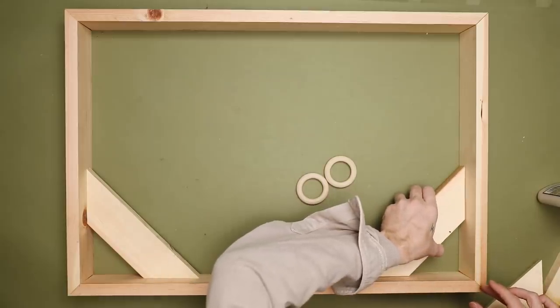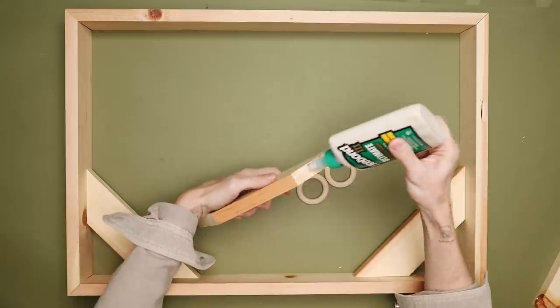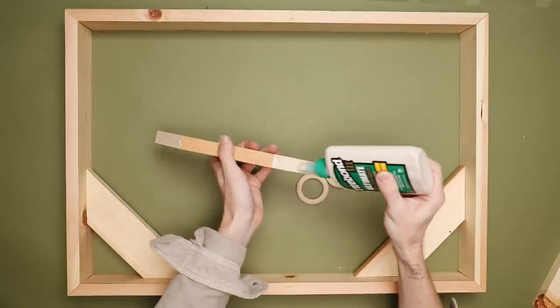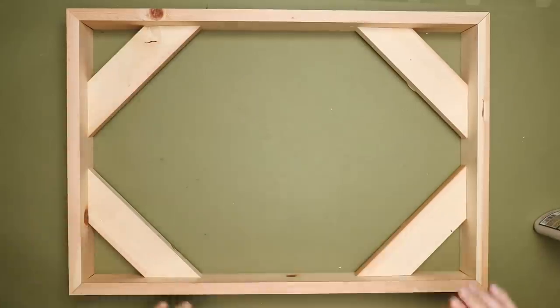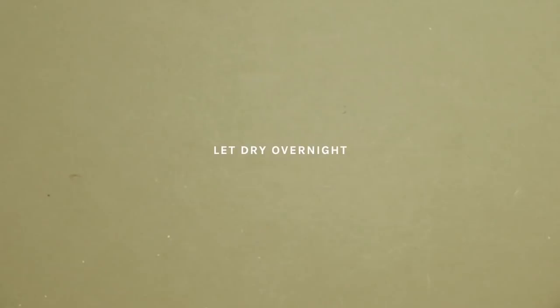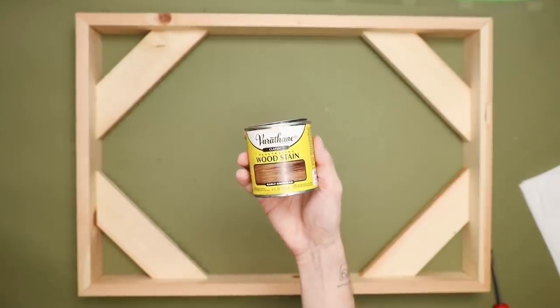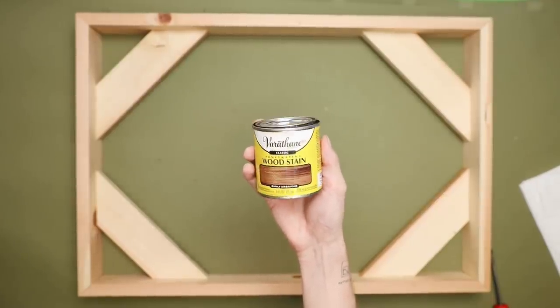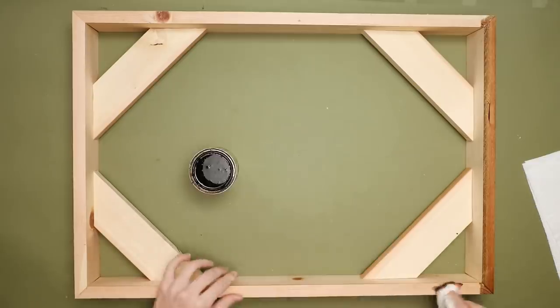If your canvas is thinner or thicker, you might want to adjust that spacer size. Once that has fully dried, I went in with a coat of early American wood stain. You could stain this however you want, paint it if you prefer, or just leave it as is and give it a nice clear coat over the top.